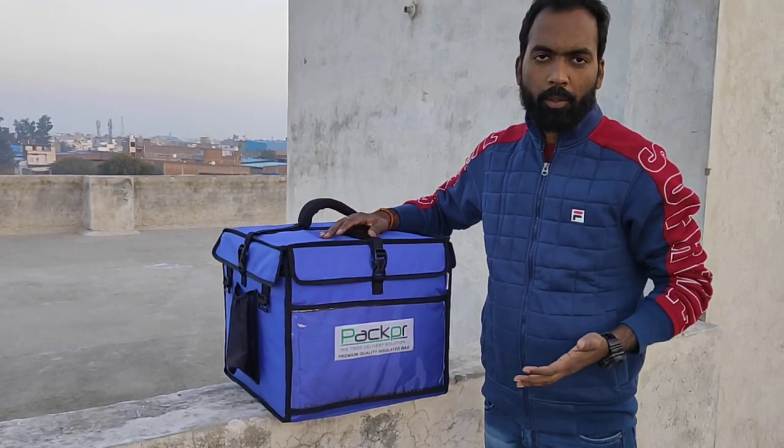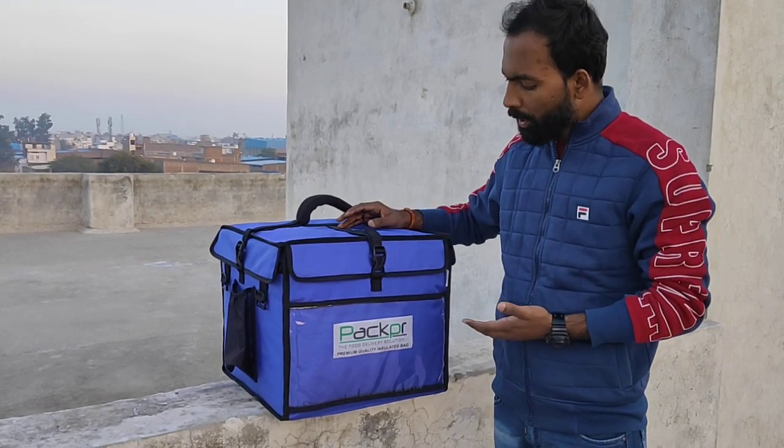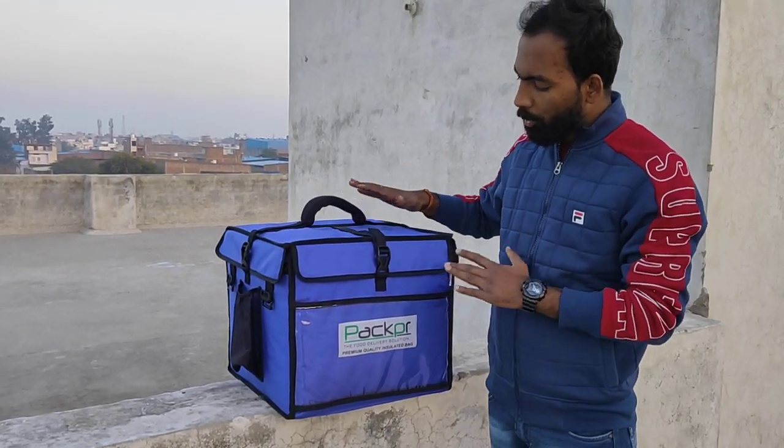This is mostly available in black color. So now we are going to show you the blue color. This is our 16 bottle bag.